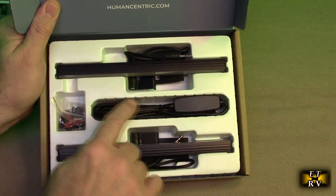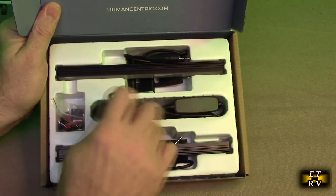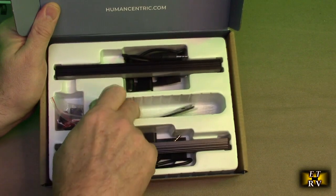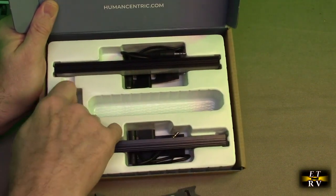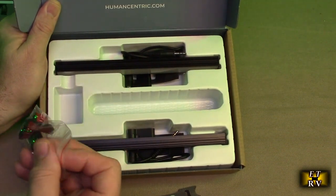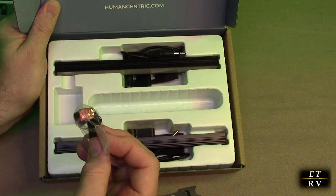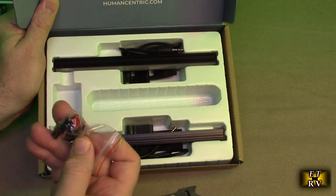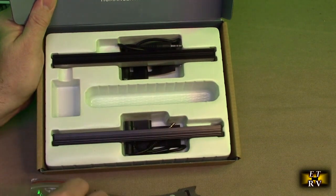You have the two lights, the controller right here, and some strapping so you can put it on the back of your monitor if you wanted to. There are also stick-on modules so that you could mount it on the back of your monitor, and it looks like a USB-C to USB-A adapter is included, which is nice.